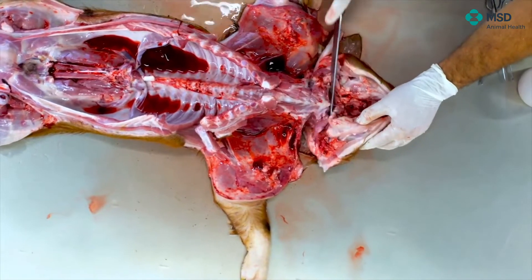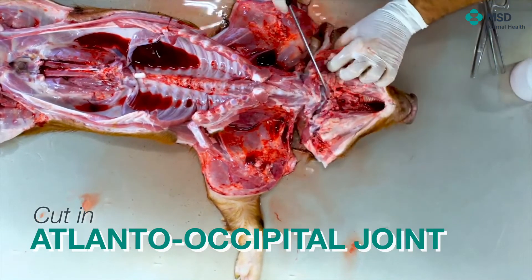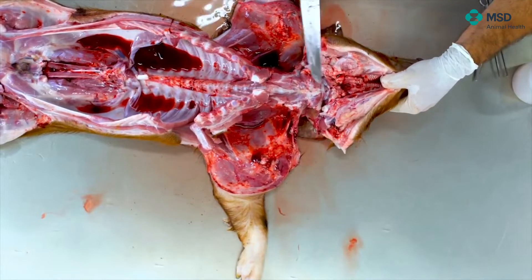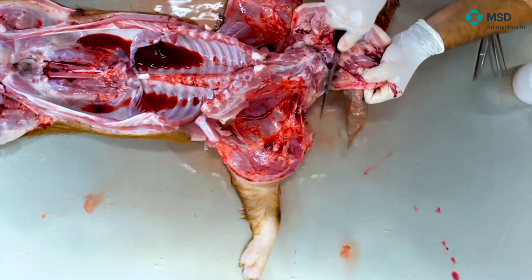And rapidly, I can see the point of the joint, which is just there — it's very clearly seen. Then what I need is to separate the muscles at that way.